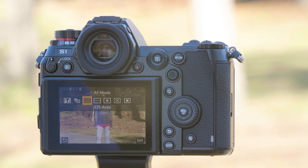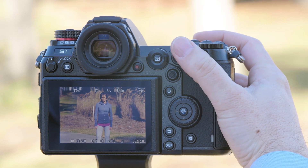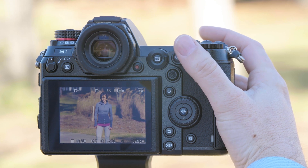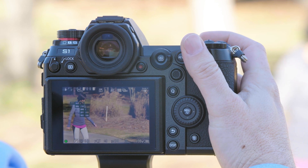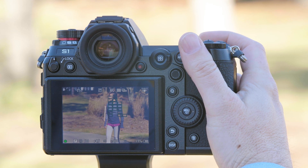225-point autofocus is going to do its best to try to guess at what you'd like to focus on. It'll prioritize subjects that are moving, so right now you'll see sometimes it gets to Don and sometimes it doesn't. Don, can you move around a little bit for us? Now you can see that when it recognized a subject moving it immediately wants to lock on that moving subject.